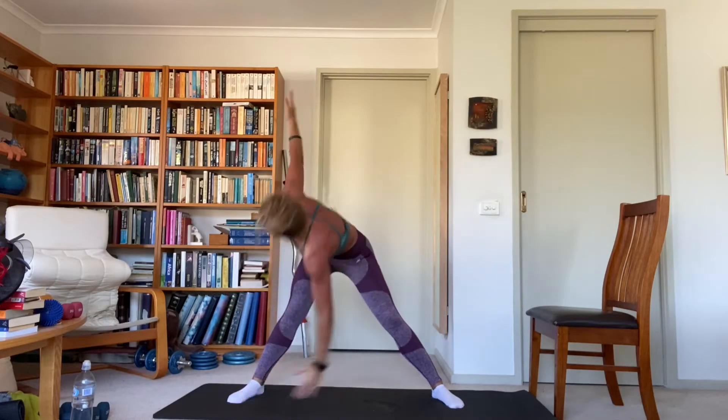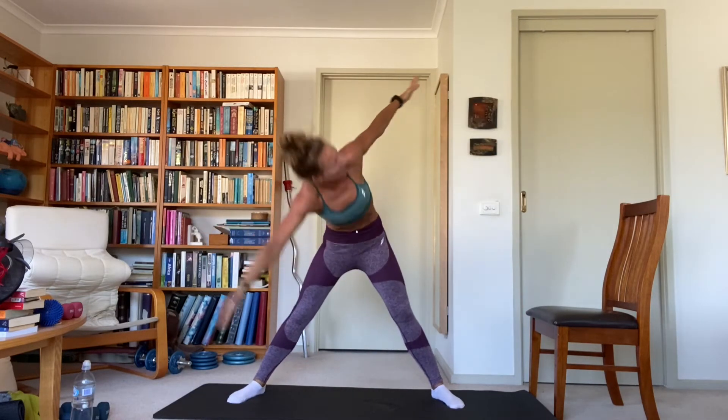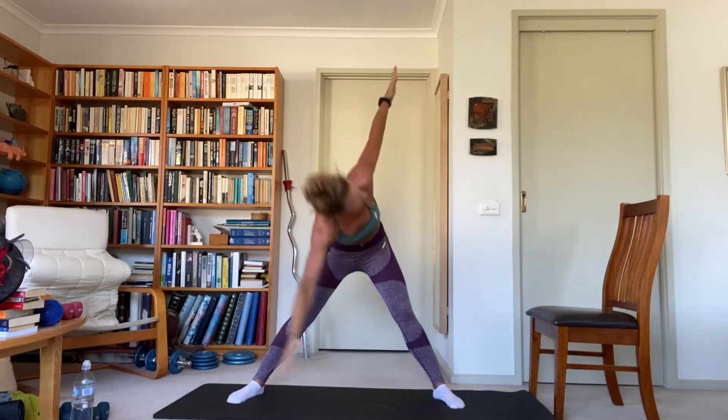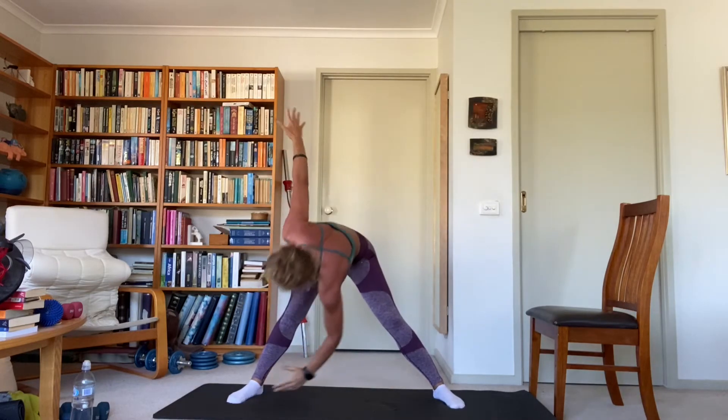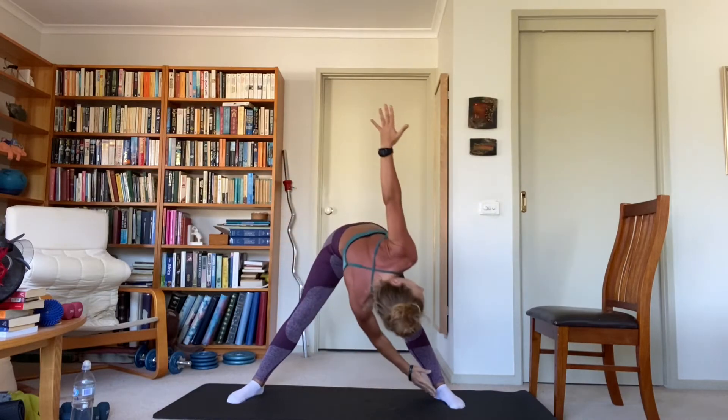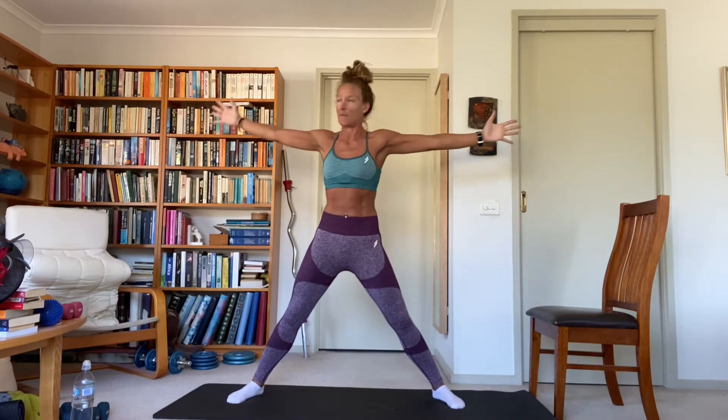Arms and legs wide — bend down, opposite hand to foot. Come up to the middle, rotate to look at the hand facing the ceiling, then stand up. Squeeze the glutes, squeeze the shoulder blades, back to centre. It's a rotational movement and activation of the core, torso and back. Stretch the hammies as well.